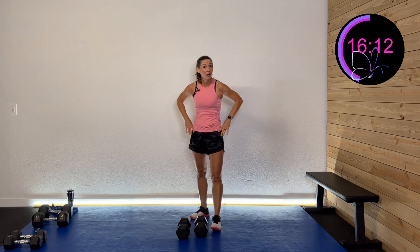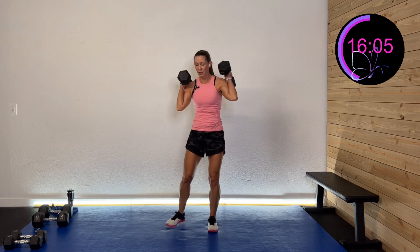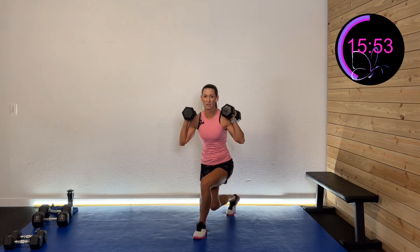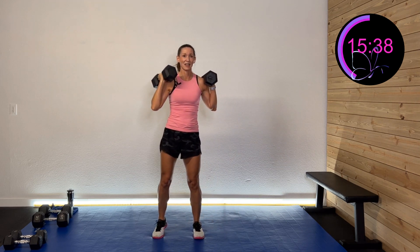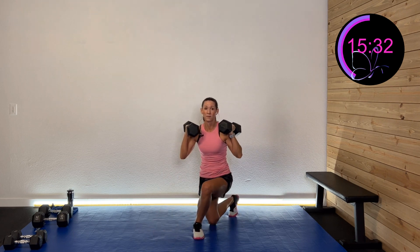Left side curtsy lunge — keeping that trunk nice and upright, stepping back and coming forward. We have to take these days where we slow it down and work heavy. It's so important for our bone health — also giving lots more blood flow to those joints, getting that compression, which is very helpful. And rest.